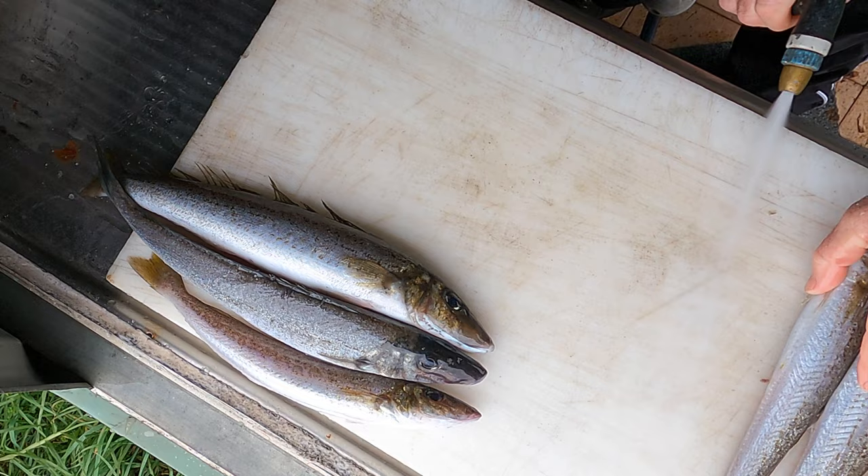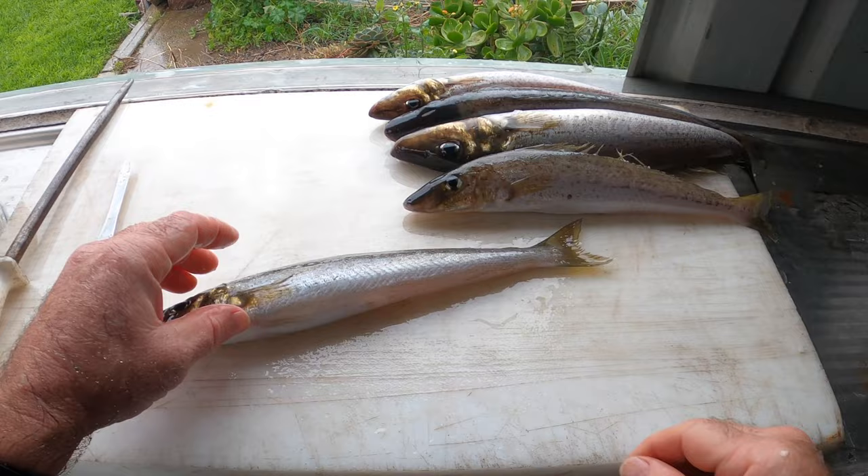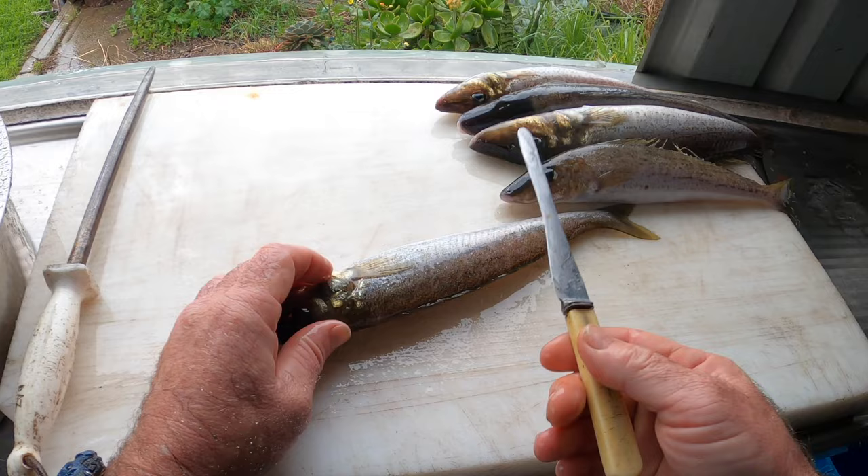Once they've all been scaled and hosed off, get yourself a trusty filleting knife. I use these old bone handle ones — they've got a nice flex in them.